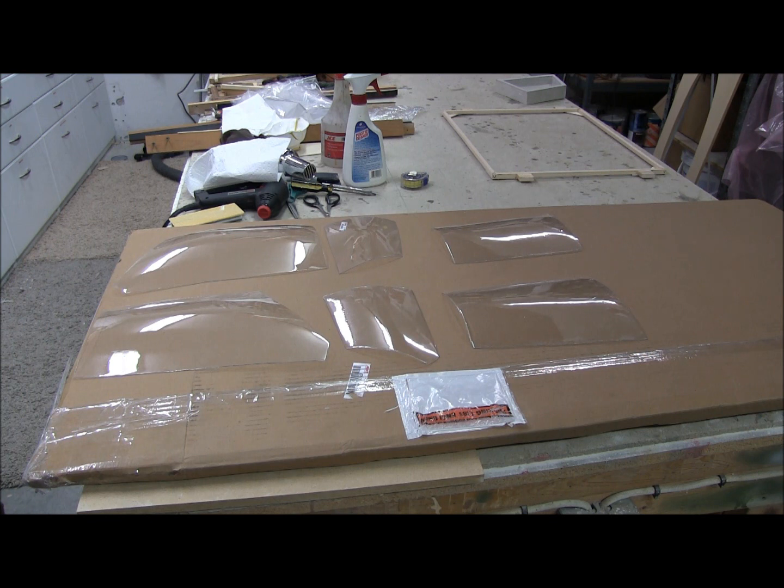The only vacuum forming I've got left to do is to give the main windshield a shot. Probably tomorrow we'll try and get that done and then we'll be finished with the vacuum forming. Ta-da for now!